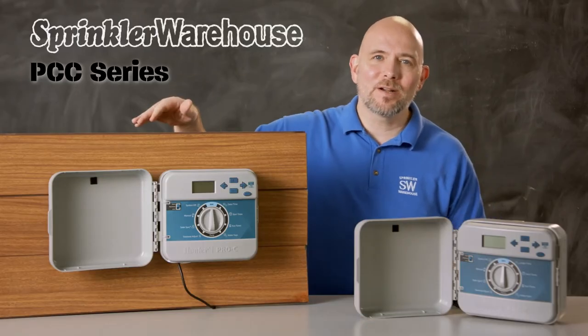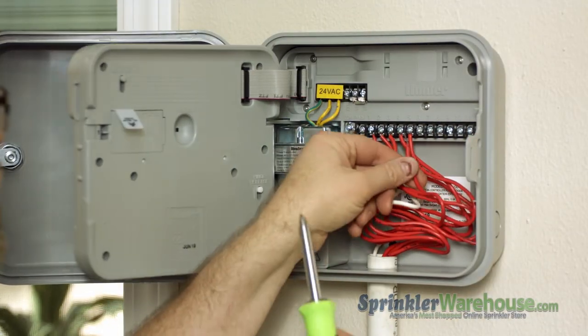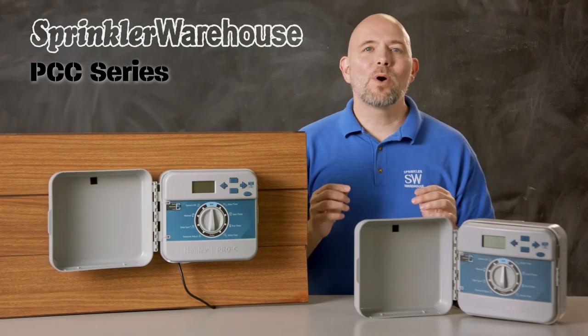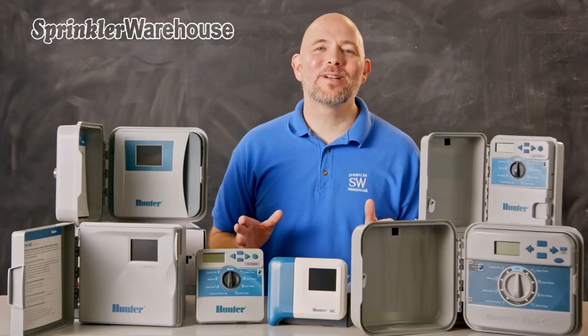The PCC series are similar to the Pro C series, but the PCC series are fixed station and come as 6 or 12 station models. There are both indoor and outdoor models available. The PCCs have one sensor input and are also not compatible with flow sensors.